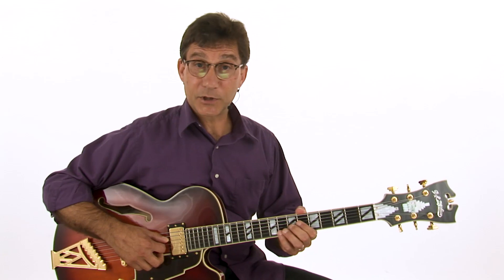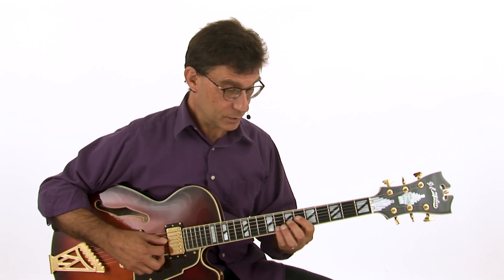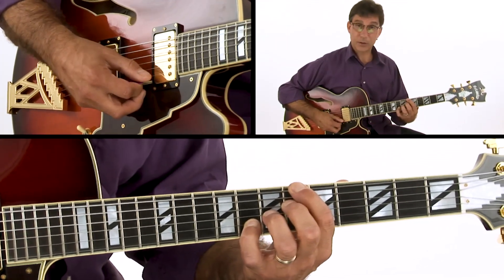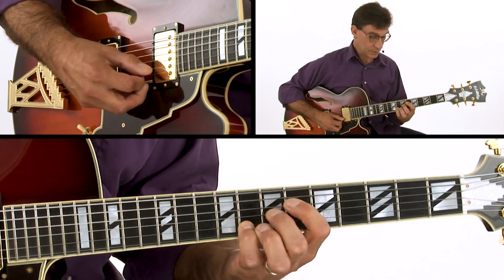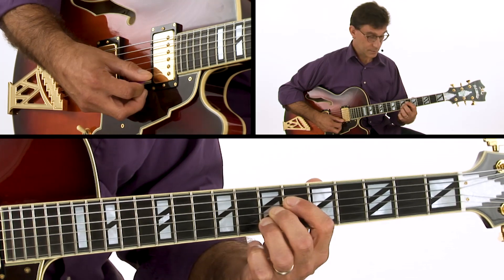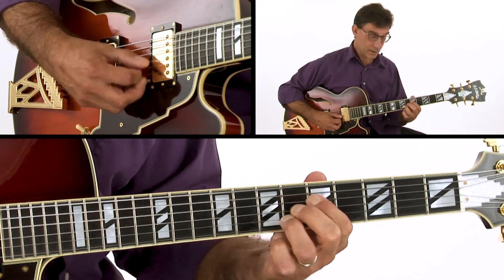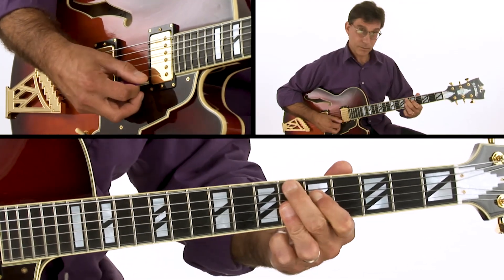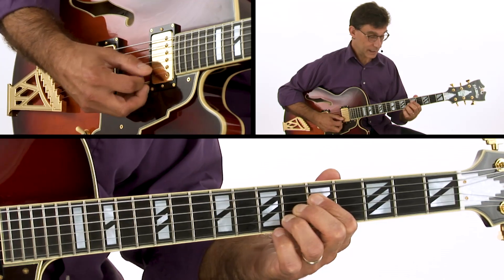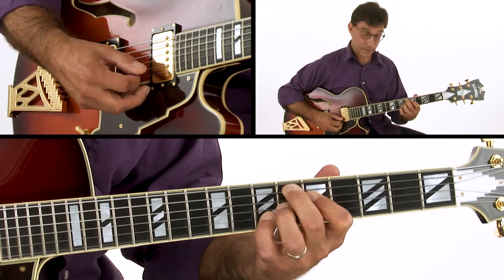Our first option for this 1-4-1 blues progression: we use a B flat 13 — only three notes, there's your big chord, just three notes. Then we're flatting the 13. We move the whole form back and there's your E flat 9 chord, your four chord. Then we move that tone back up, giving us an E flat 7 sharp 9.